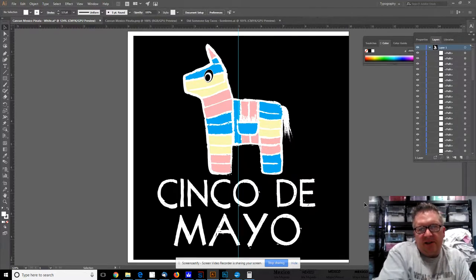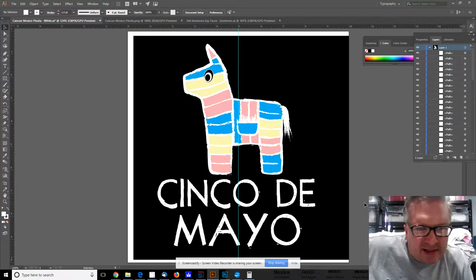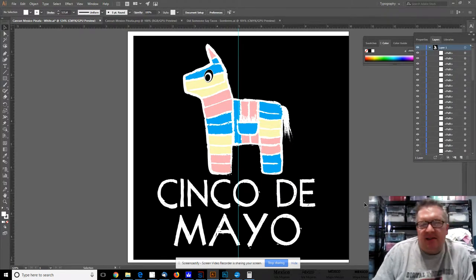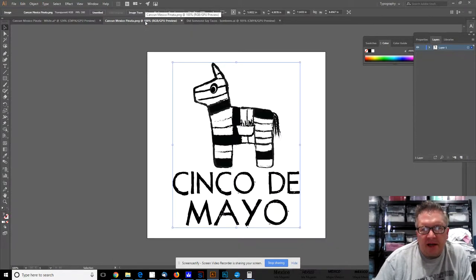Hey, this is Michael with Digital T-Shirt Shop. I have one last design to share with you today — this is the pinata of the burro for Cinco de Mayo. I've got two versions: one that's colored in pastel colors, and one that's just black and white.